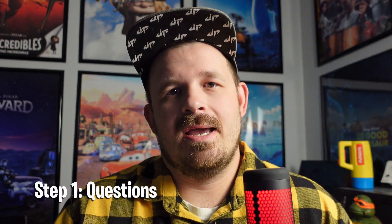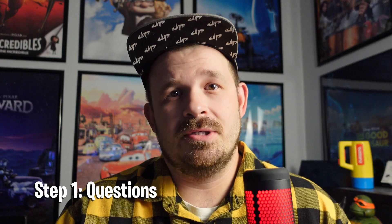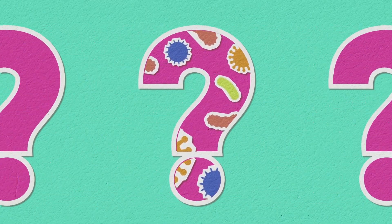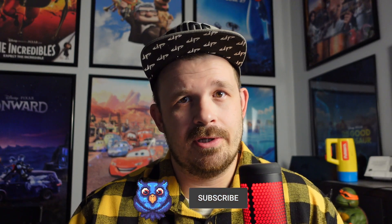Step one: sit down and ask yourself these questions, or questions similar. Why do you want ZBrush? Write it down — trust me on this. Why do you think you need ZBrush? What are your long-term goals? Do you want to work in the film industry or video games? Is this a hobby? Are you a student? Can you afford it? Can your mother afford it?